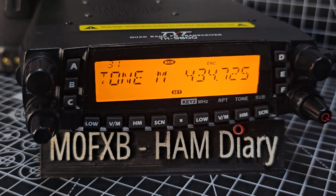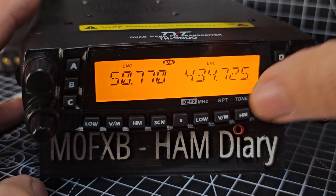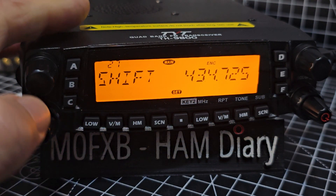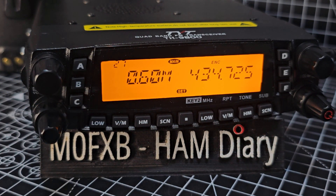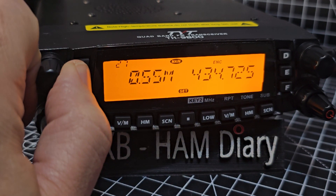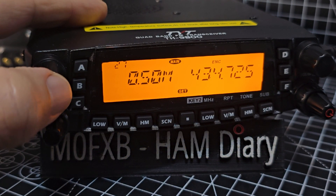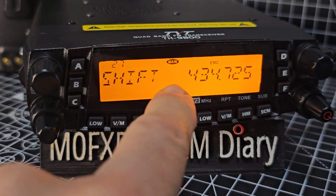Next we need to put in our shift — it's a 5 kilohertz shift. Let's go to menu number 27. Press dot, 27, press. It's currently set at 600. Let's try it at 50; if that doesn't work, we'll try it at 5,000. That was 27 — the shift amount.